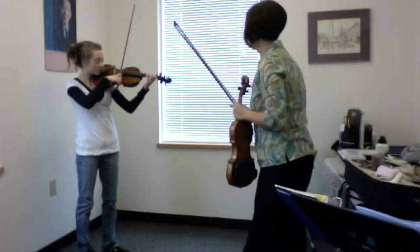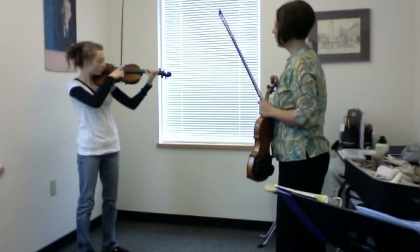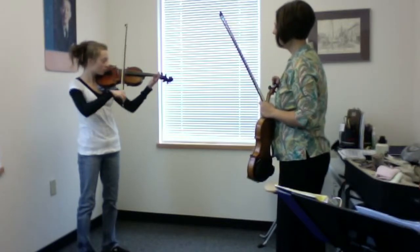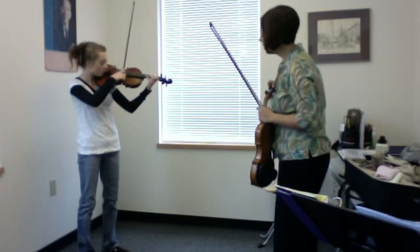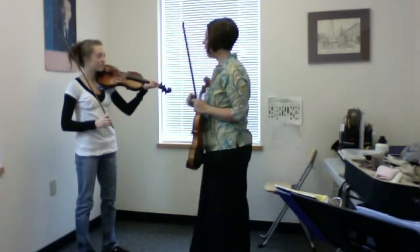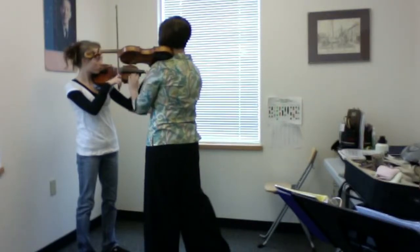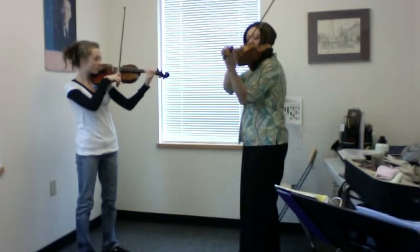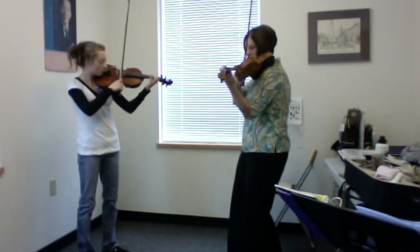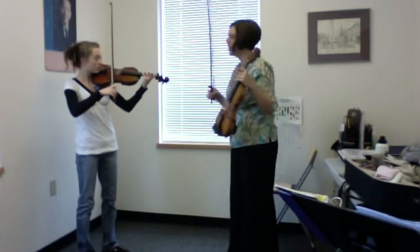Okay, good. Play just that much for me. Good. And chin. Yes, much better. Nice. Okay, that's the revision — you'll get that. I saw much better collé bowing. Let's do it one more time together. One, two, ready, play. Good. And your G sharp is better too. Okay, great, Emma. Very good. Thank you.